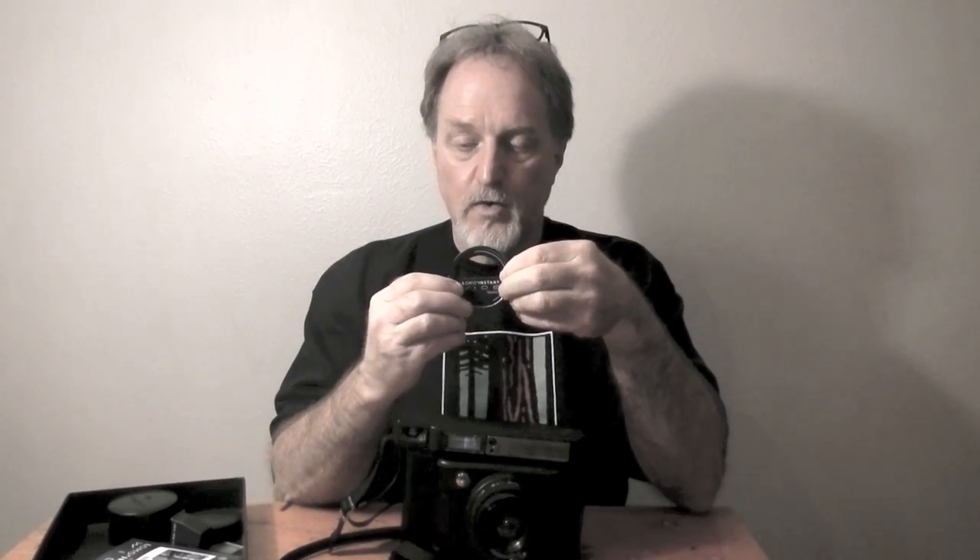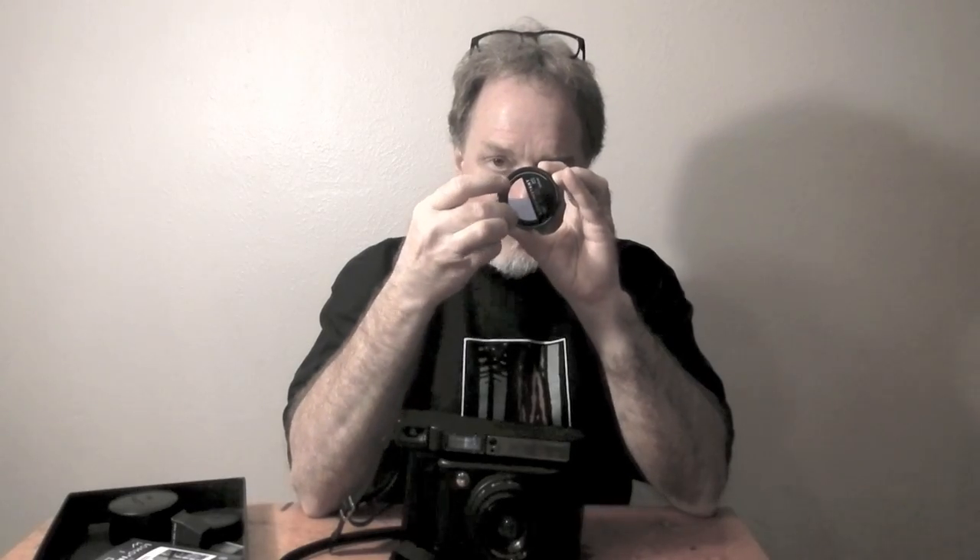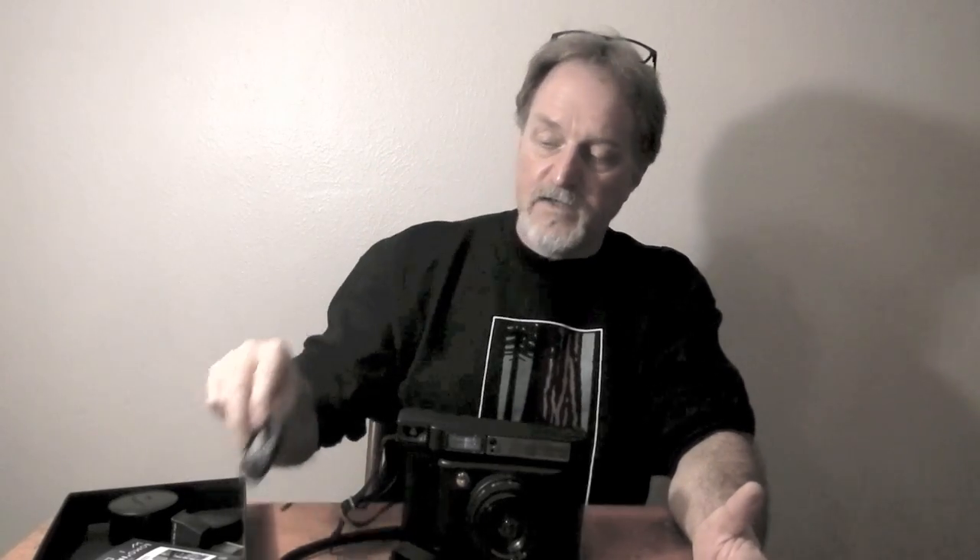Controls on the back: you can do multiple exposures, which is really cool. You can use it with what they call the Splitzer, part of the accessory lens kit, or just dial back the exposure a little bit — it does plus or minus 1 EV. It defaults to half the lens area, but you can dial it down to do little pie slices, so you don't have to do exposure compensation for multiple exposures — you just don't expose the part you don't want to expose.